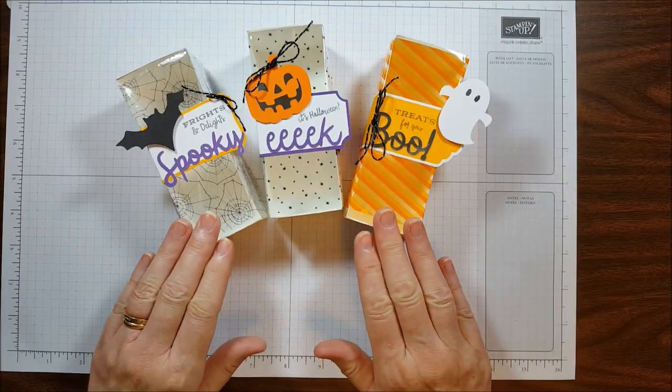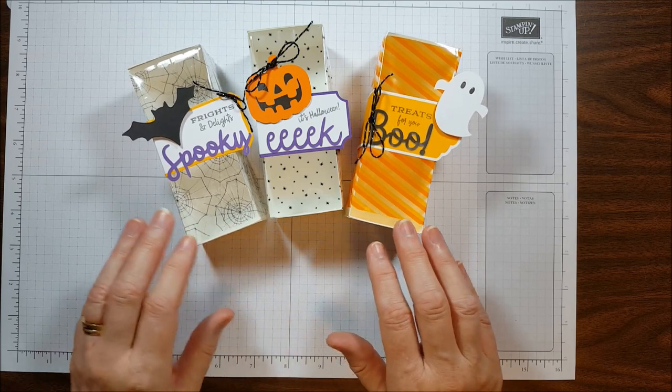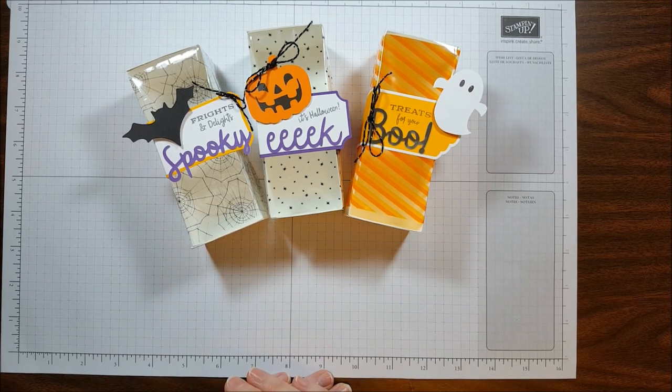I went ahead and made treat boxes with the other cellophane bags — the spider webs and the orange stripe — and used a bat and a ghost, and I think they turned out super cute. I hope you enjoyed these projects; now you know exactly what to do to create these cute treat boxes. The free PDF download is below. I still have a lot of supplies left in my kit, so be watching for my videos and blog posts with more projects.